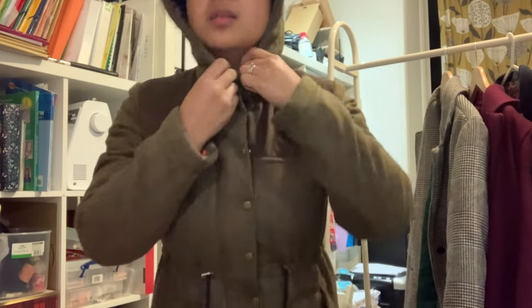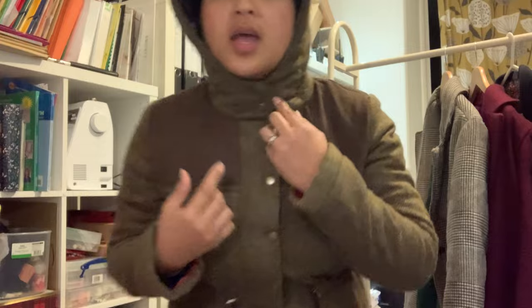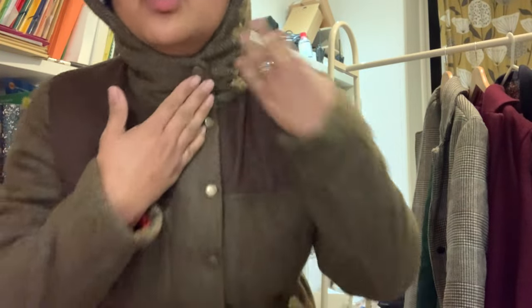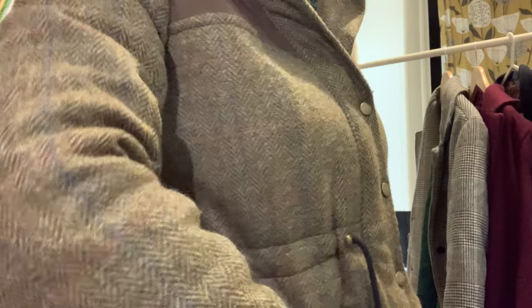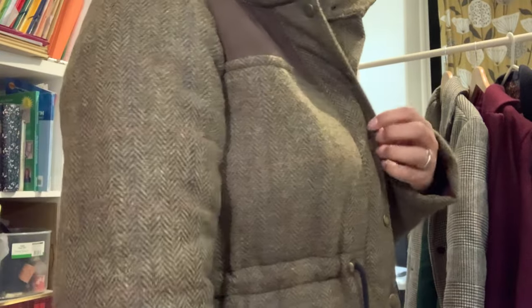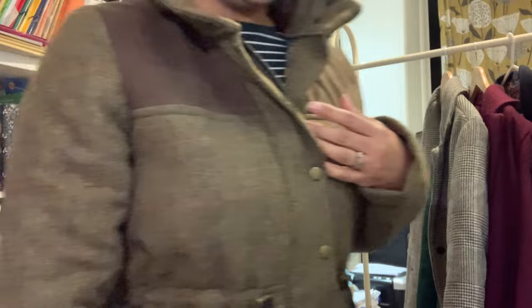Very happy with that. The hood is a good fit as well. My only qualm — and it's not the fault of the pattern — is that the wool against my neck is a bit itchy, but that's not something the pattern can help with. This is my anorak and I'm really, really loving it. I think it looks really quite expensive, and actually it is expensive by the time you consider the time and money spent on it.